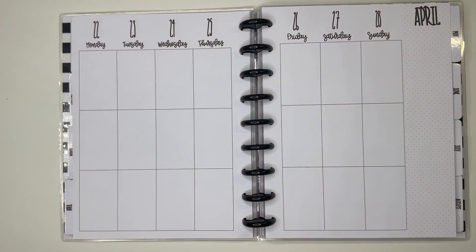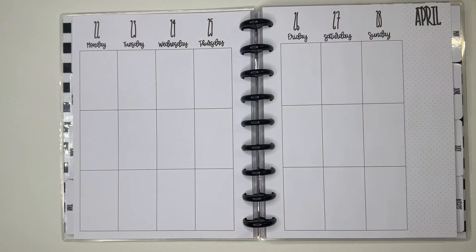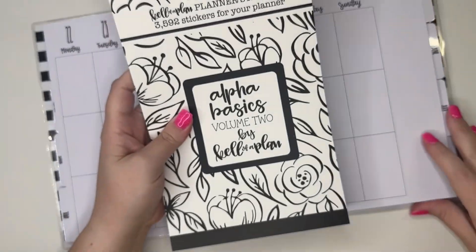Hey guys, it's Heather from Kalvaplan, and in today's video we are talking about Alpha Basics Volume Two. This has been a highly requested book and it is now here, so let's talk about how you can use this book in your planner.